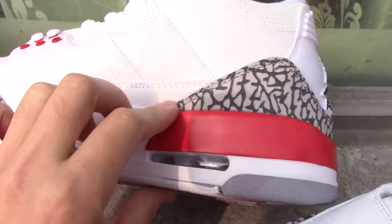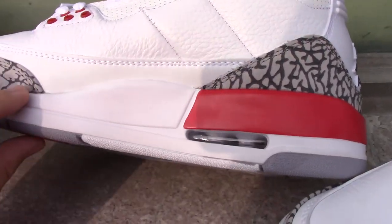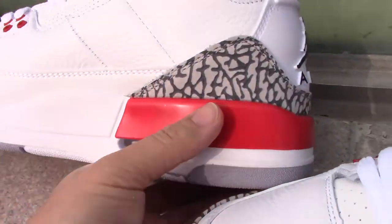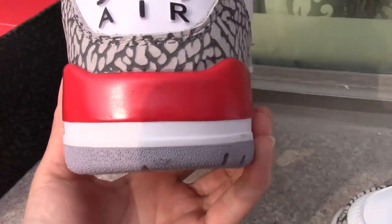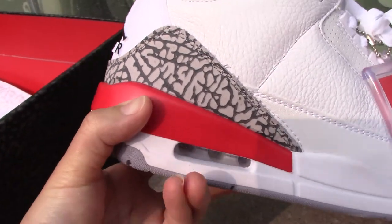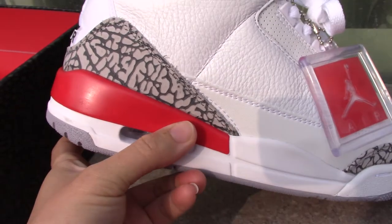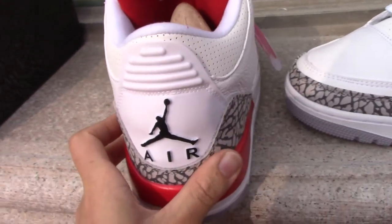Check the inner side — you can see the white part there along with the Cement painting again. This part also has a red detail at the ankle collar area.